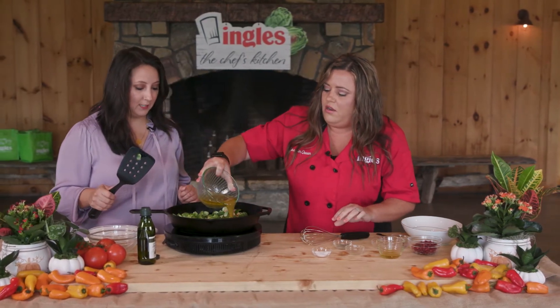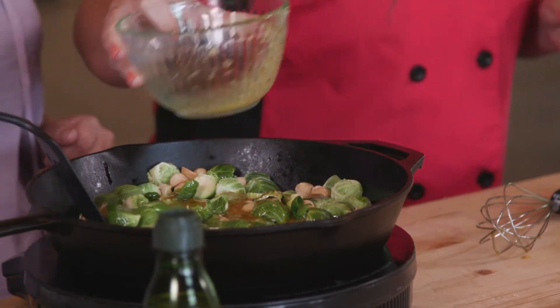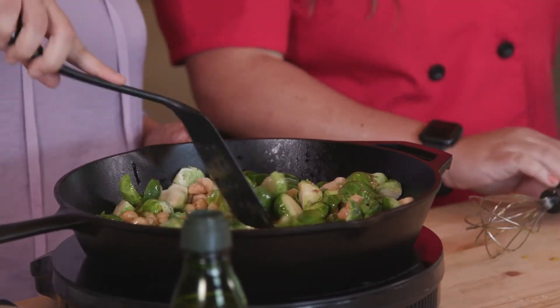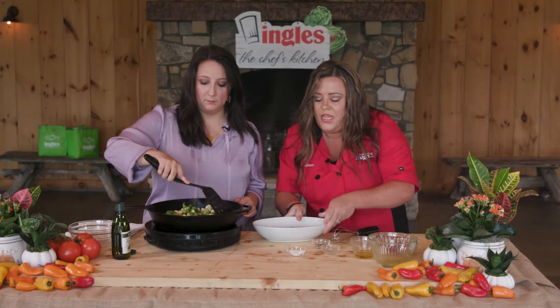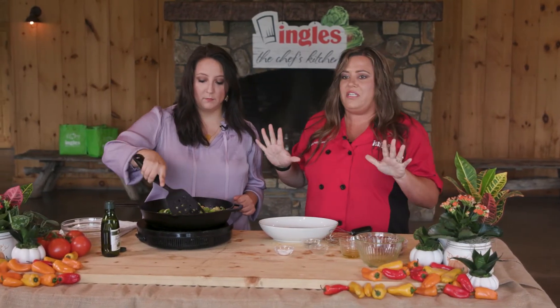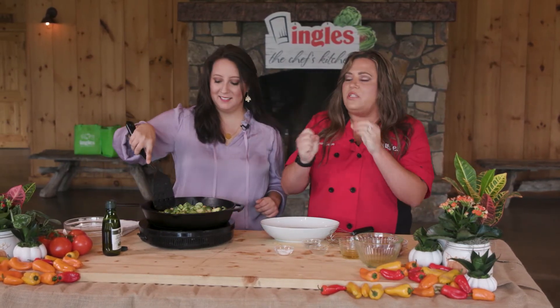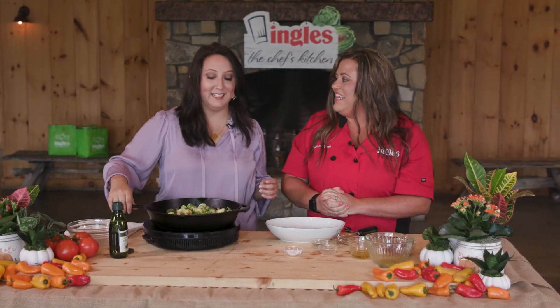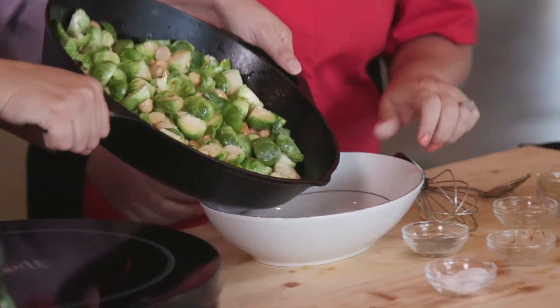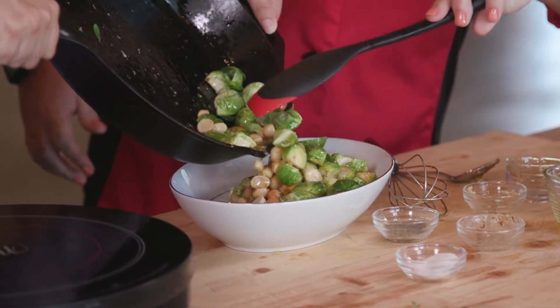I'm gonna dump this dressing on there — go ahead and mix that up. Then the next step, we're gonna pour the Brussels sprouts in. And then you just top it with the secret ingredient — are you ready? Pomegranate seeds. It's gonna add that little bit of sweetness, that little bit of crisp to it, and make a delicious meal. It's great for the holiday season. Let's pour those in and top them with those pomegranate seeds. That looks good.